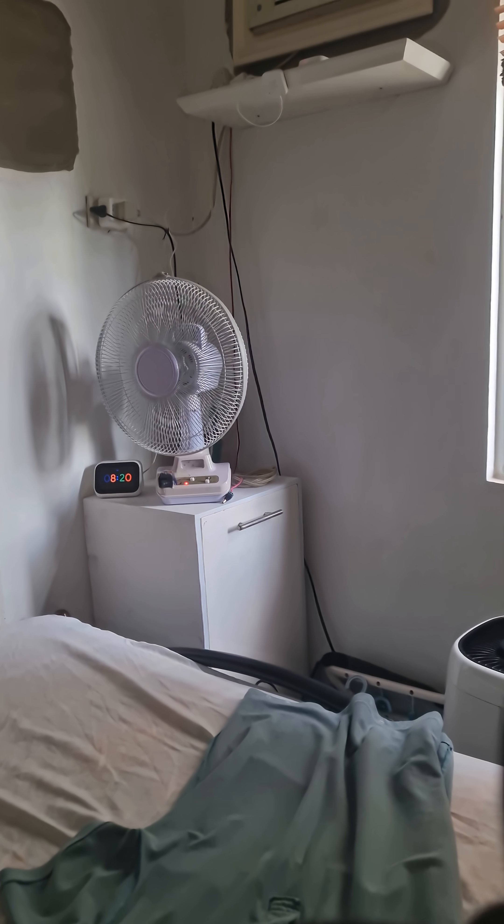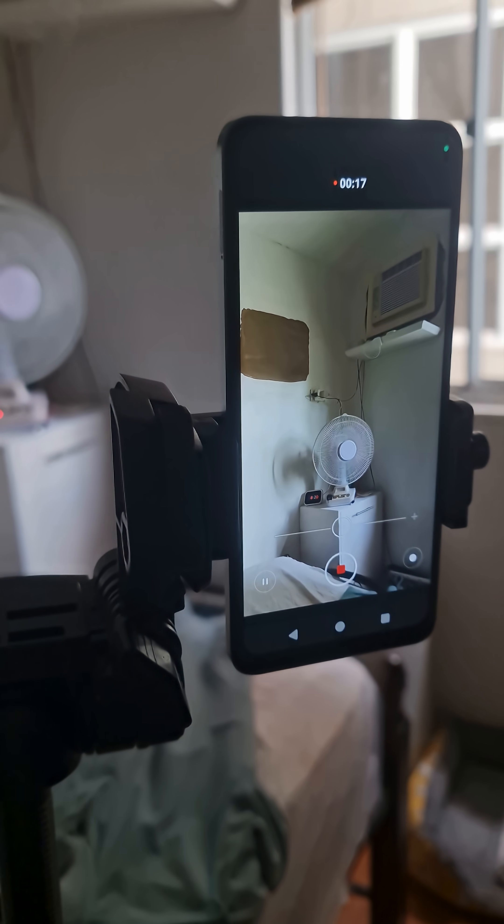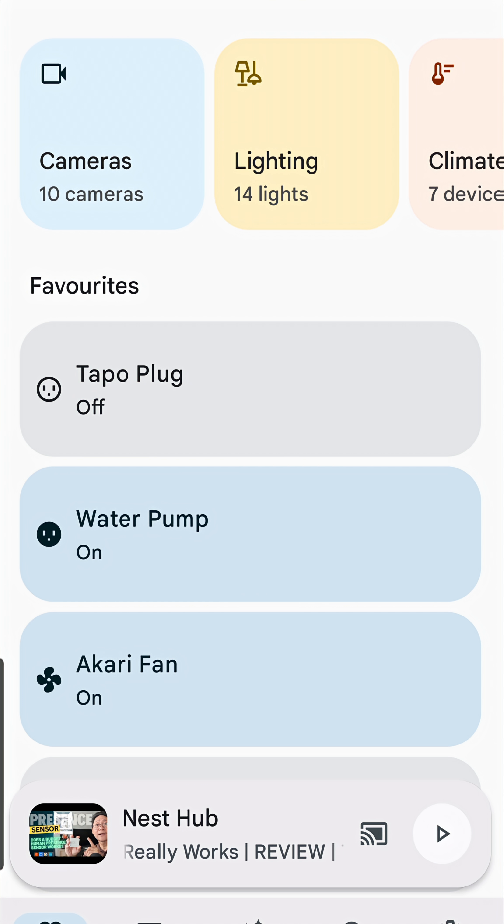Let's now test the presence sensor. I have set up a camera phone here in the room to monitor the electric fan. As soon as I get out of the room, the sensor should trigger the fan to turn off.